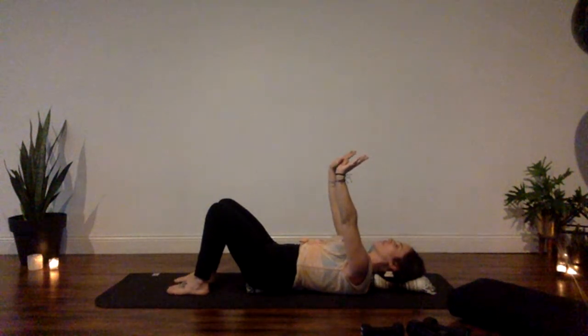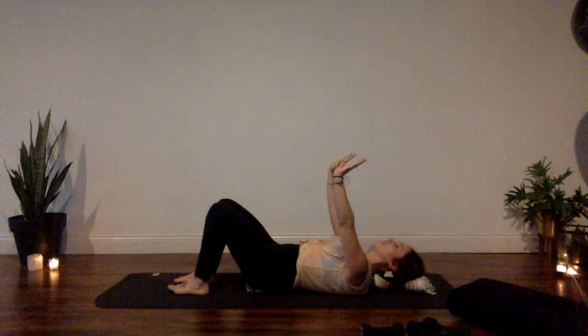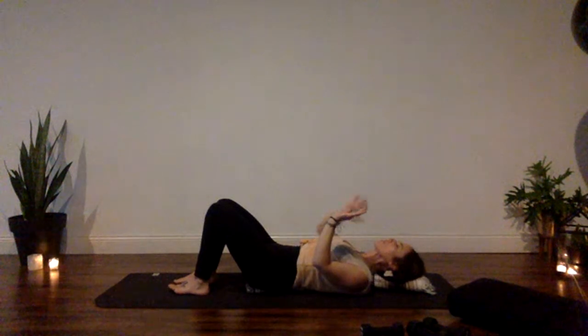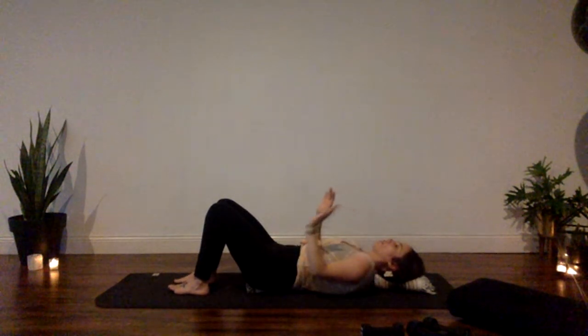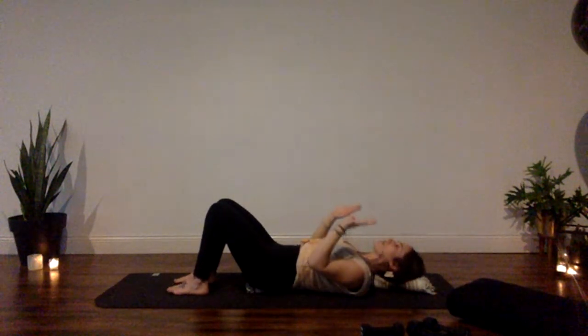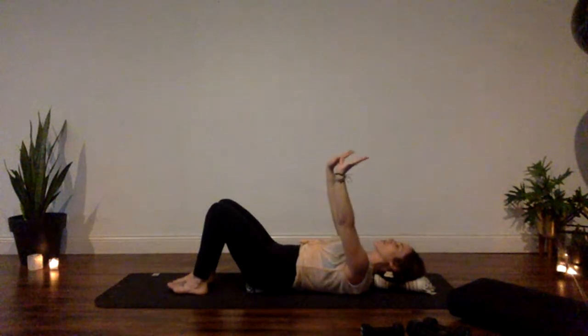Slowly as you exhale, drag your belly button down to activate your center, then slowly bend your elbows — not wide, but tight towards your sides. Let the front heads of your shoulders move away from the center of your chest and squeeze around the blanket roll. By activating your upper back and squeezing your shoulder blades, you allow the front of your chest to stay wide and open — avoiding rounding and unwanted strain on your shoulders.